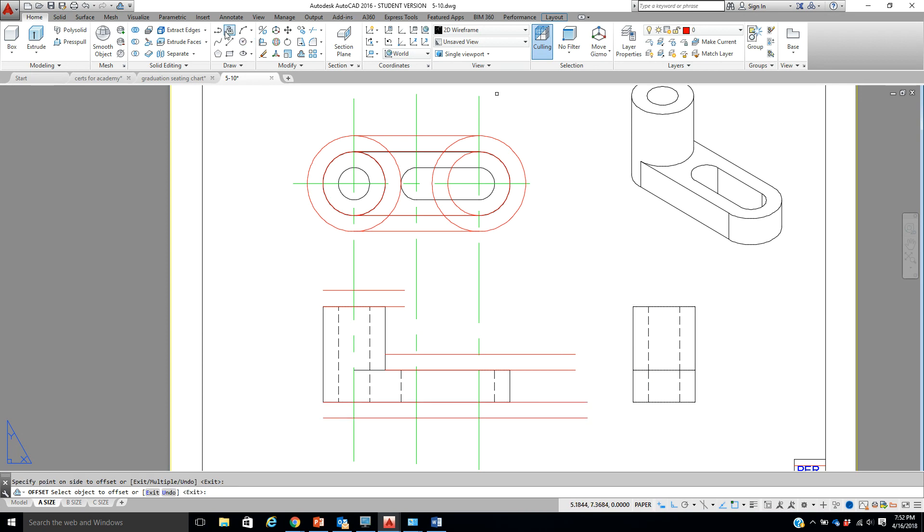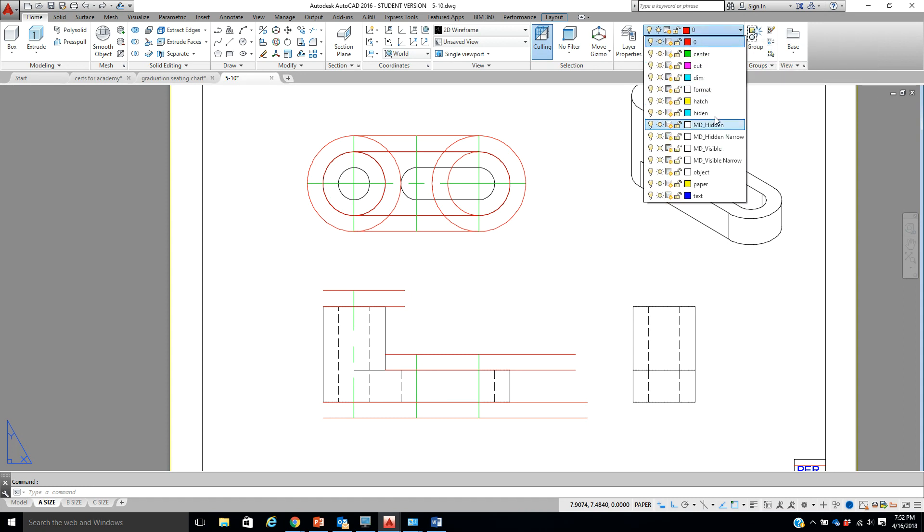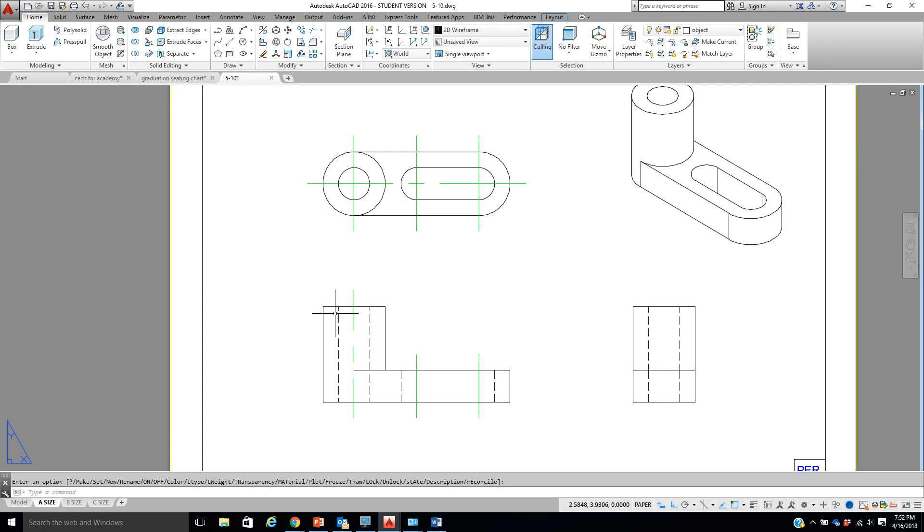All right, I have that all set. The next thing — I'm going to put myself in a different layer so you can see things. I'm going to freeze this right one off. Here we go — here's a center line. I'm going to copy this one over from that hidden line to this hidden one so it's all set where it needs to be. Check this out — this center line doesn't look like a center line, so we need to fix that. Remember our command LTSCALE — on these pretty small drawings let's change it to 0.5 and watch our center lines pop.